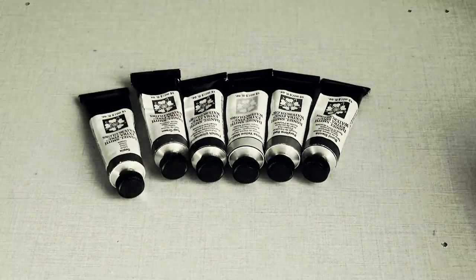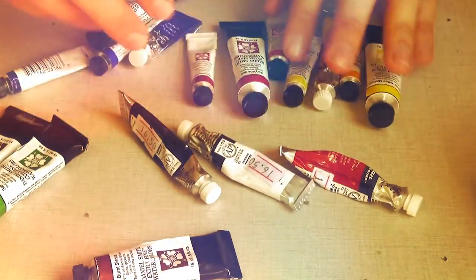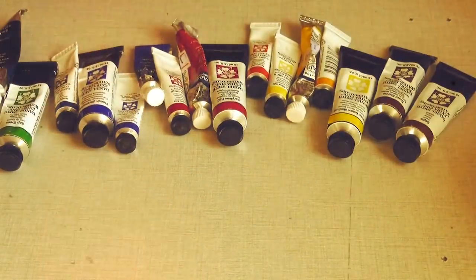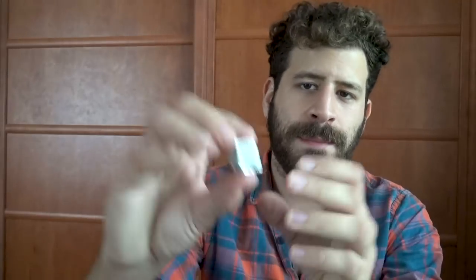Today we're reviewing English Venetian Red by Schmincke. Liron here, thank you for joining me in another episode of The Paint Show. Today we're going to look at English Venetian Red by Schmincke. This is a paint I haven't gotten to use enough so far, but I love it.